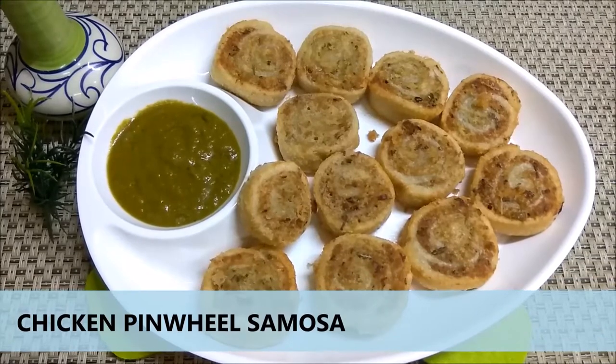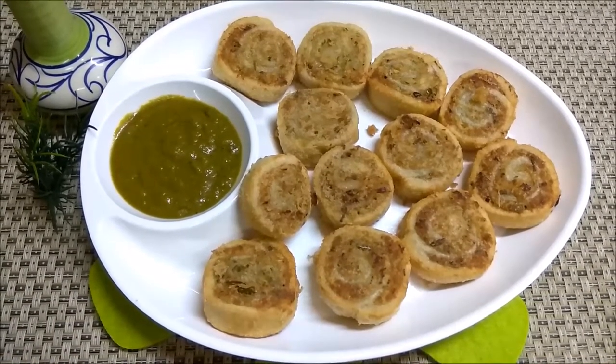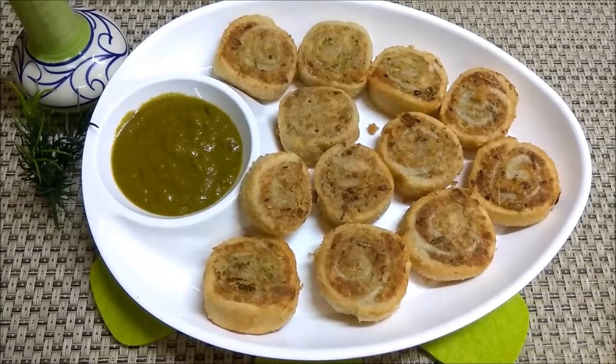Hello friends! Today I will show you the chicken pinwheel samosa recipe. It is a very good snack. You can prepare it ahead of time — you can prepare it for a long time in advance.